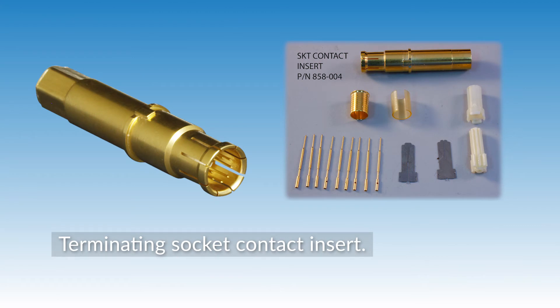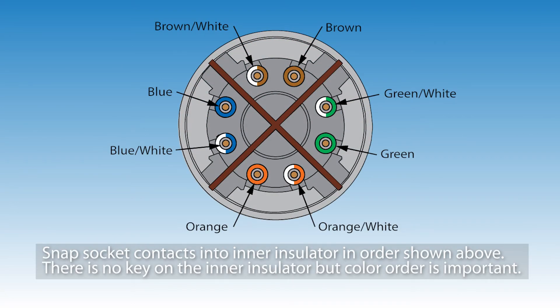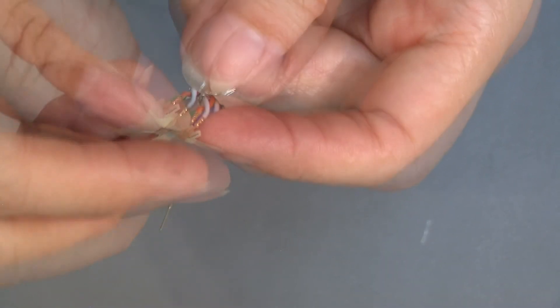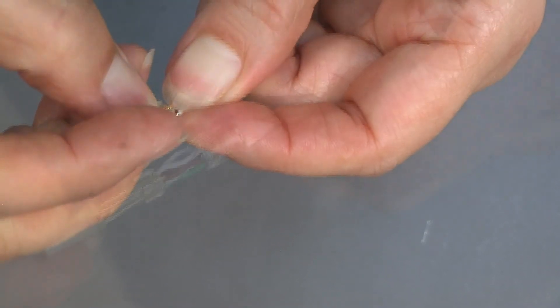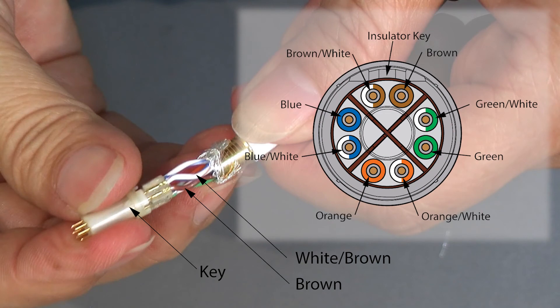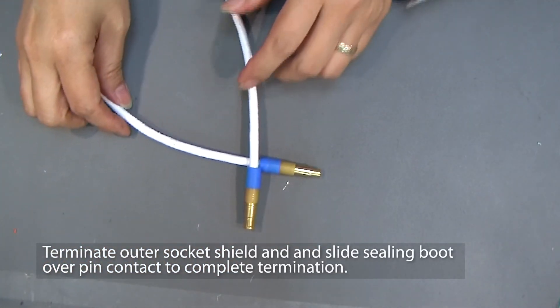Now we'll show you how to terminate the socket contact insert. First, install the cross shield. Then snap the socket contacts into the inner insulator in the order shown in the diagram. Again, there is no key on the inner insulator, but the color order is important. Install the outer insulator, orienting the key above the brown-white and brown wire pair. Crimp the outer contact body of the socket the same way you did the pin.